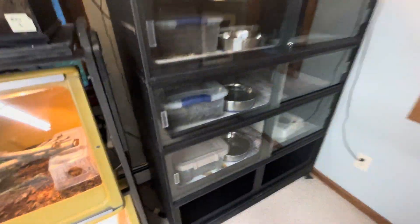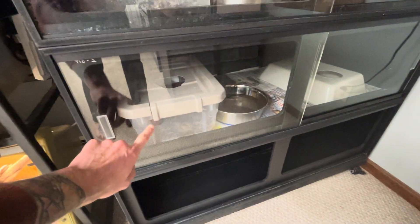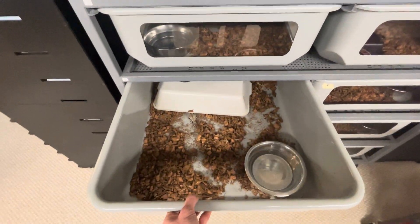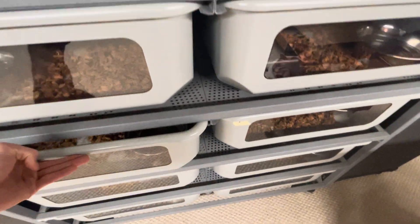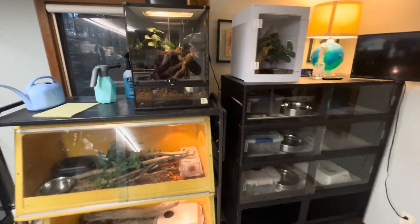These boa cages have humid hide boxes — just plastic boxes full of wet mulch. Over here in the racks, same concept: mulch under that box is warmer and wetter than anywhere else in the cage. That's why that little Bolivian boa is under there right now.